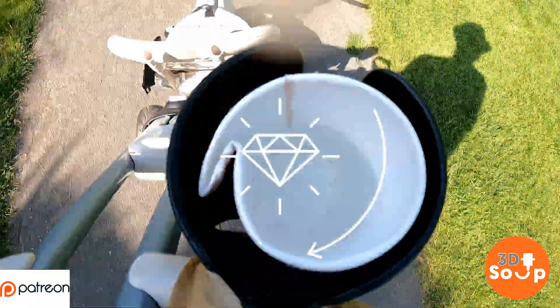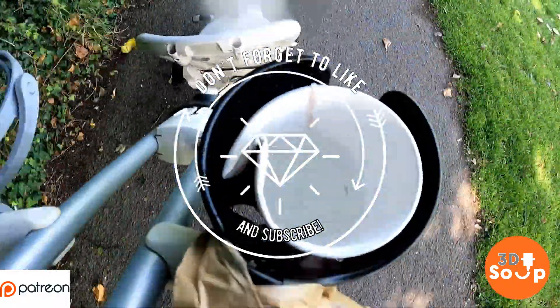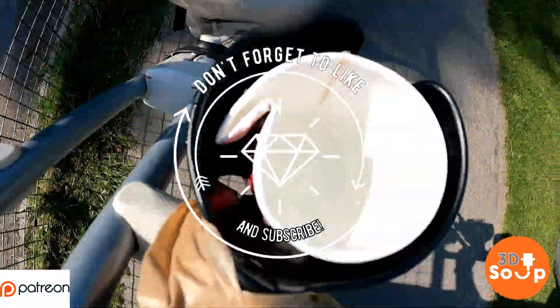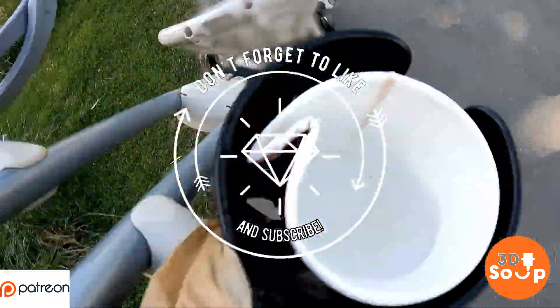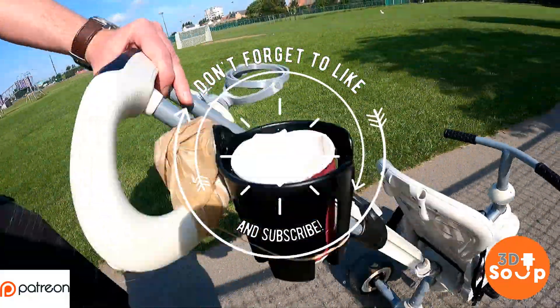Thanks so much for watching 3D Printed Soup. Any comments, leave them below and I'll get back to you when I can. Any suggestions, jump on the Patreon, make a suggestion, and we'll do prints of everything we possibly can. Thanks so much for watching — stay happy, stay safe, keep printing. I'll see you next time.